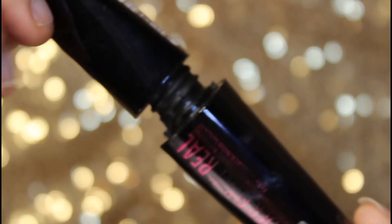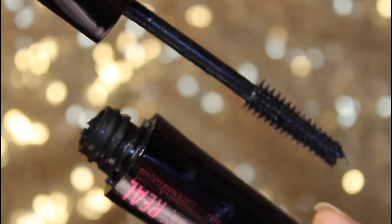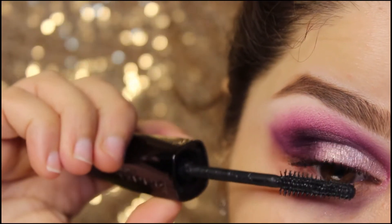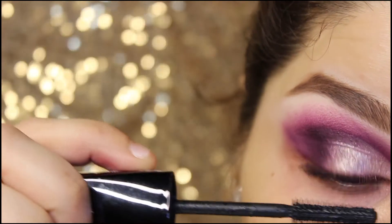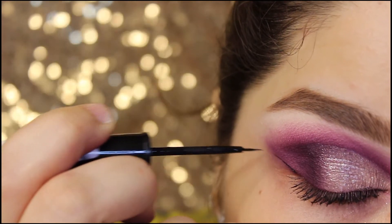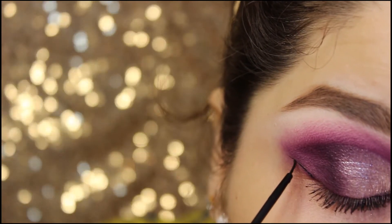This mascara is from Rimmel Cosmetics — applying it to my lashes. Applying eyeliner as well. If you guys wanted to check out some of my eyeliner looks, just click on the eye button link.